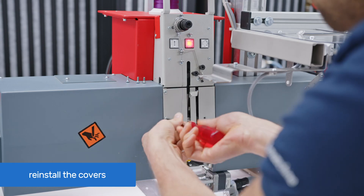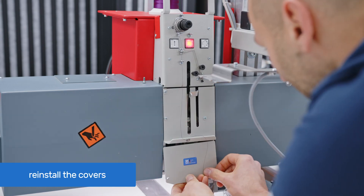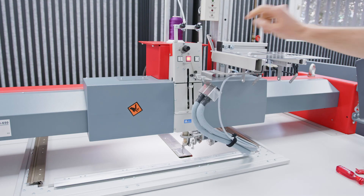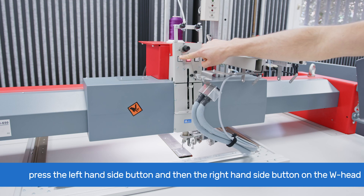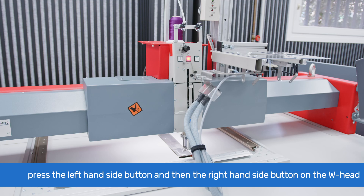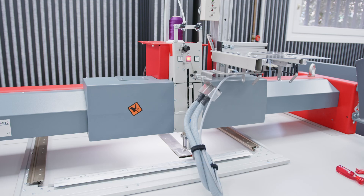Reinstall the front cover and plate onto the W head using the Phillips screwdriver. Press the left side button on the W head to bring the presser foot up, then press the right side button to return the Z axis back to its original position. In order to reduce the risk of damaging the machine, please do the first embroidery test run at low speed.